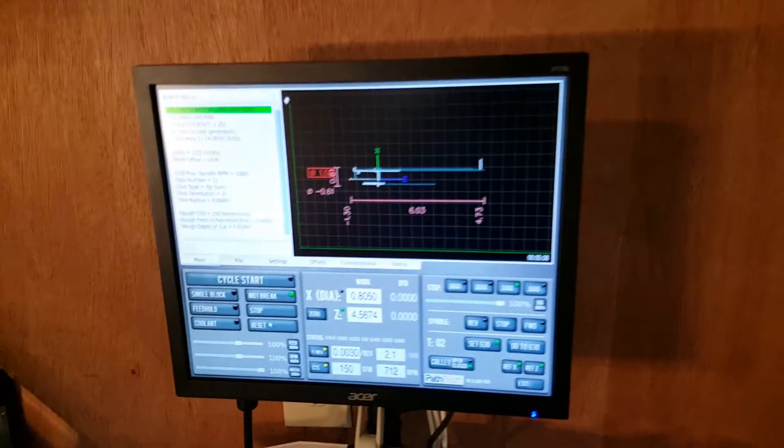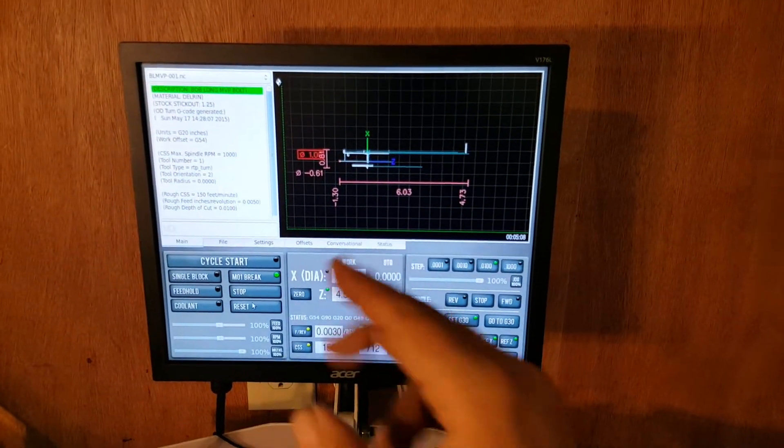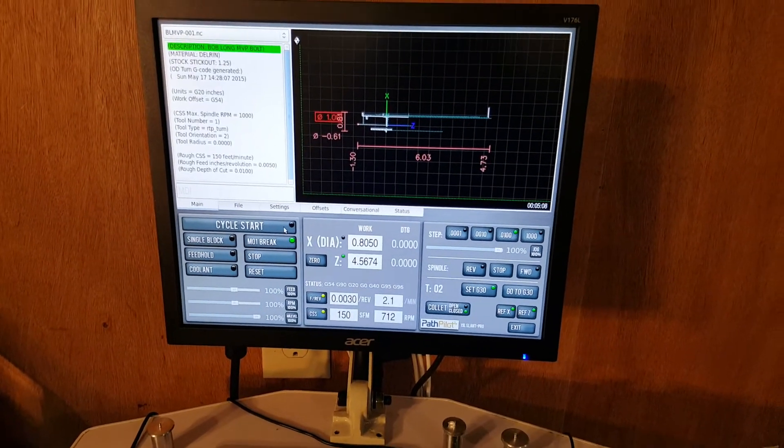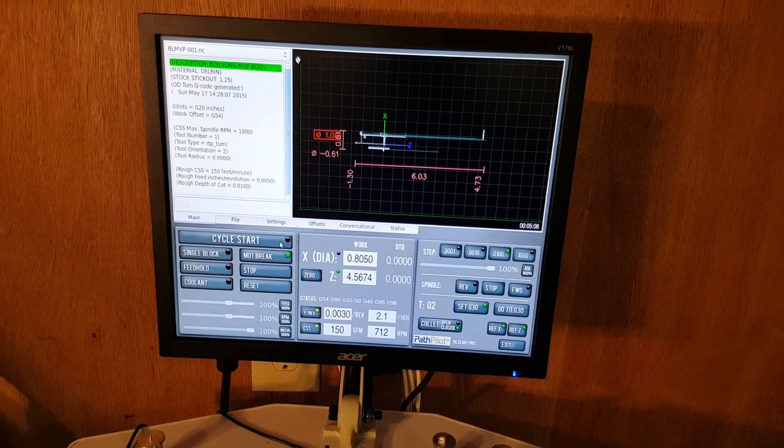So today we're going to be making MVP bolts. This is the G-code — all the G-code here to make all this stuff — and I've got everything set up so it's as close to an automated process as possible. So we're going to hit cycle start.